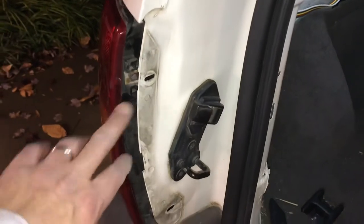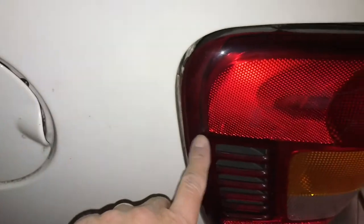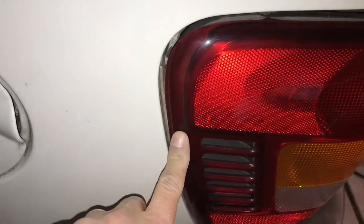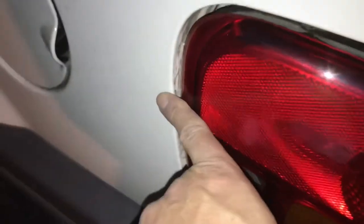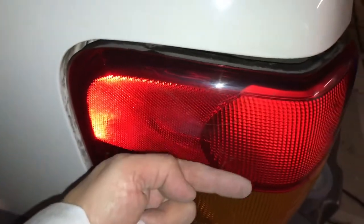I forgot to point out how to take the tail light off. You take this screw out and this screw. Right here there's a little stud that sticks into the car — it's kind of hard to get out. What you want to do is pull the tail light straight back and wiggle it a little bit. It goes into the frame, and once you wiggle it and pull it out, it'll come right out.